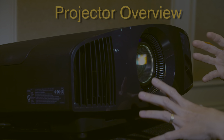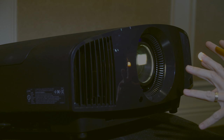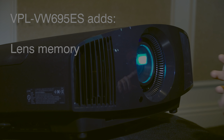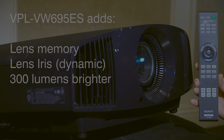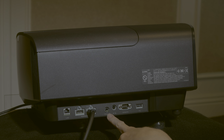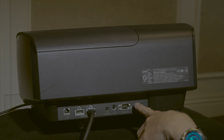Here we have the Sony 295ES, which is also representative of the 695ES for our purposes. There are three key differences between the two: the 695ES has lens memory, which allows for zoom and focus memories for different aspect ratios or screen sizes, as well as a lens iris which helps with contrast in darker scenes. It won't make much difference in a bright scene since it's fully open, but the 695 is also 300 lumens brighter. This is the remote for the 295ES, and the input jack panel includes a LAN port, two HDMI inputs, 12-volt trigger, IR input, RS-232, and a USB port which is for servicing only.